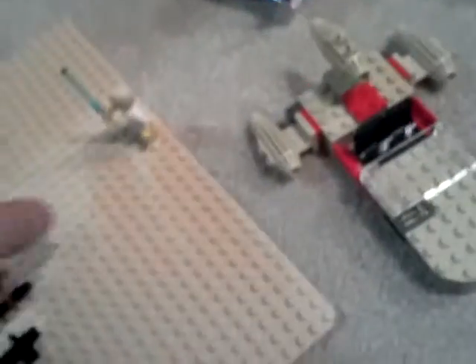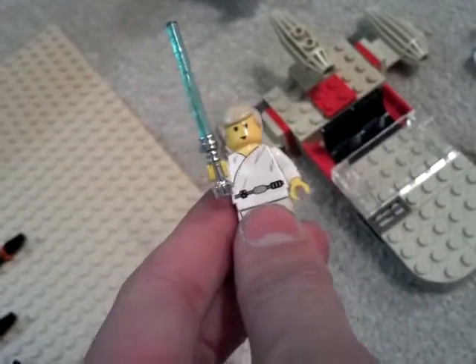I found the speeder, and I found the Luke Skywalker with the old chrome hilts. The Jedi that was in this one may have had one at one time, but I can't find it in this. That's about one third of my spare parts of Lego — the rest of them are in that bin and that bin.